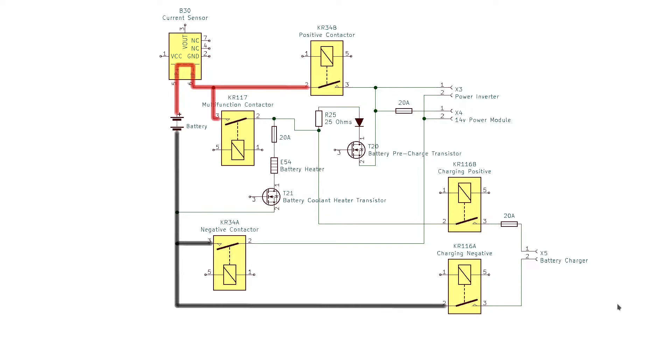We'll be looking at the first-generation Chevy Volt today. This information is probably not documented anywhere else. Here is a simplified schematic of the vehicle's high voltage system.